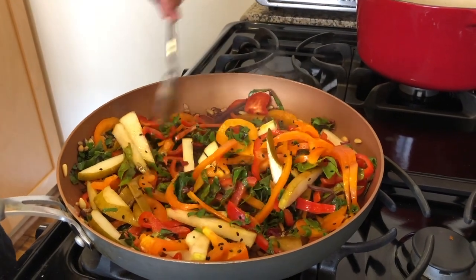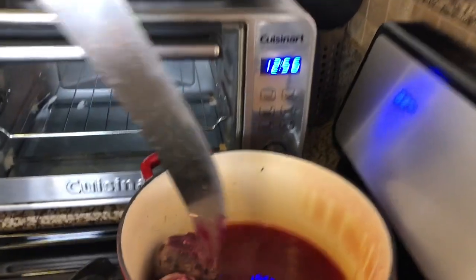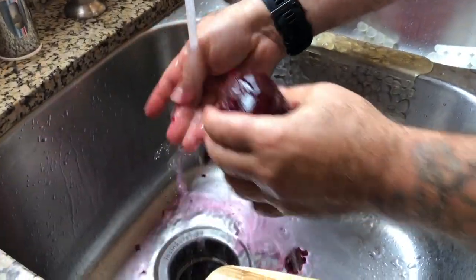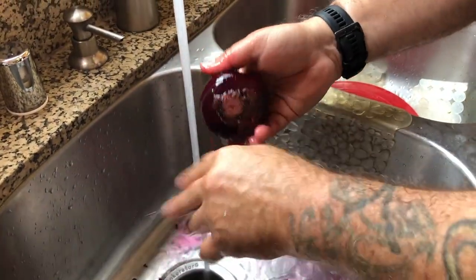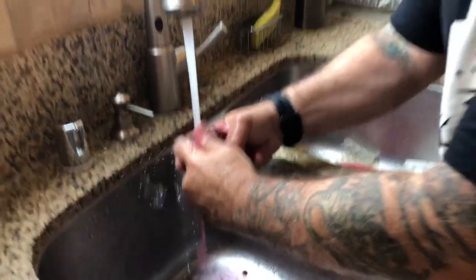How do you know when the beets are done? You know the beets are done when you put a fork in it and it goes in easily — see how easy that goes. Also, a note: if you're eating beets and you go to the bathroom the next day and it's kind of red, that's the reason why. Don't get scared.